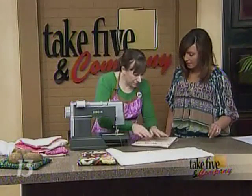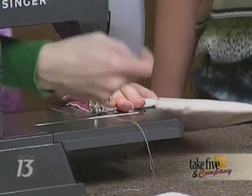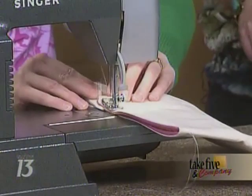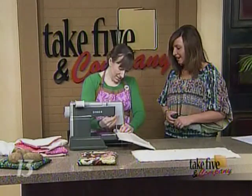With the piece pinned in place, one side already sewn, sew the other side on the machine. This project doesn't take very long — it's a pretty easy project. Mid-demonstration, a needle breaks on the sewing machine live on TV.